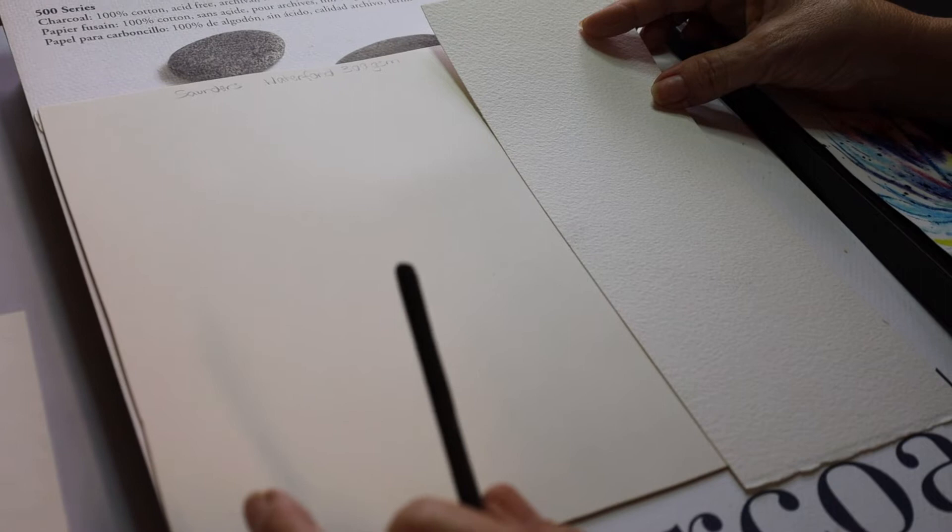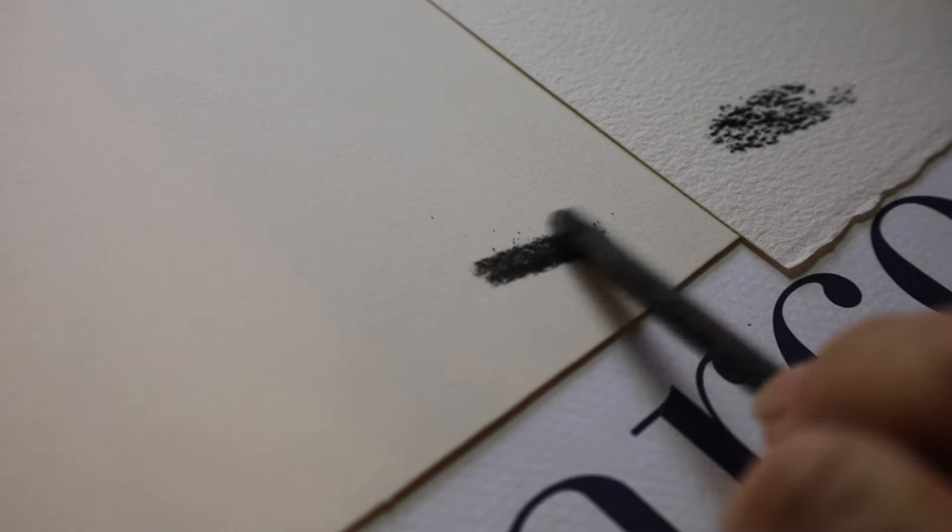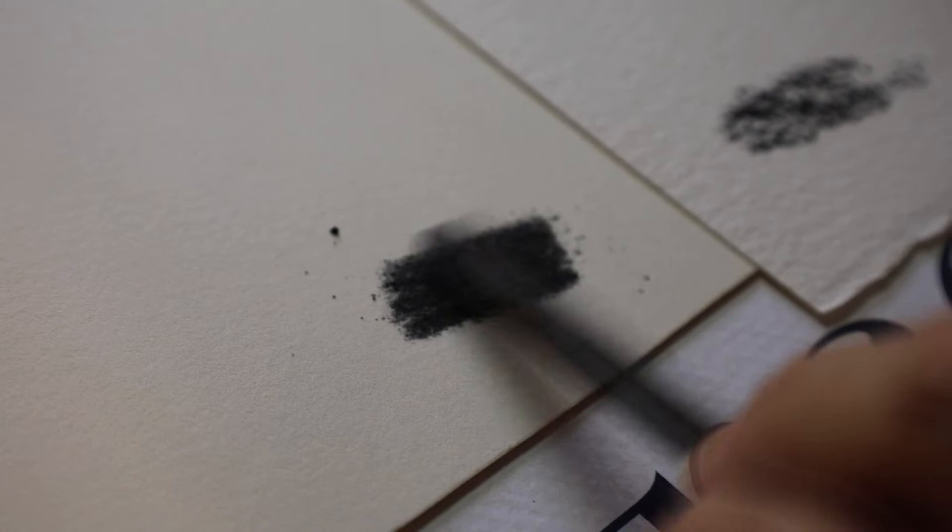Your rough paper, as you can see, has quite a good texture in it. And the Saunders — you can see how smooth that is. There's not as much tooth, which is what we will speak about next.